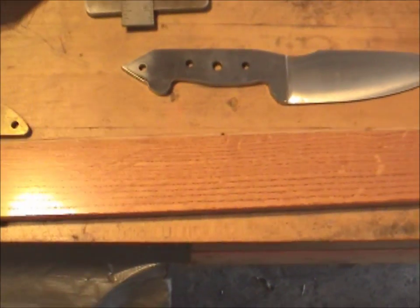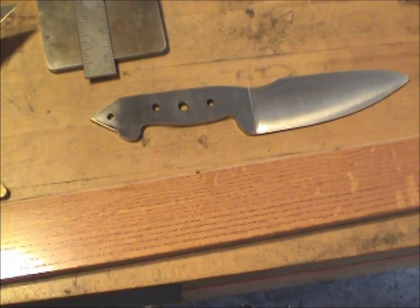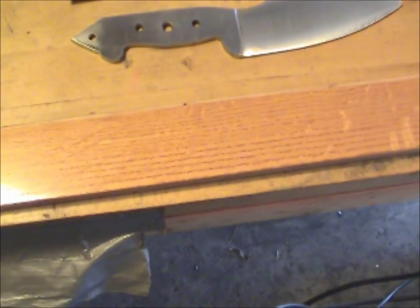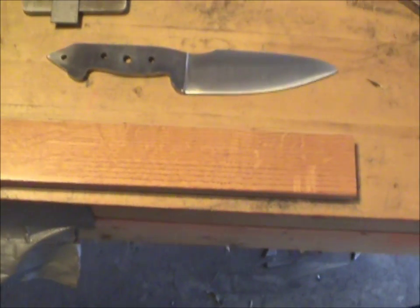I'll get a rough cut of it. Some file work, some sandpaper, and some screws, some glue, and I'll take pictures or video caps as the work progresses. I'll try to make this as short as possible.